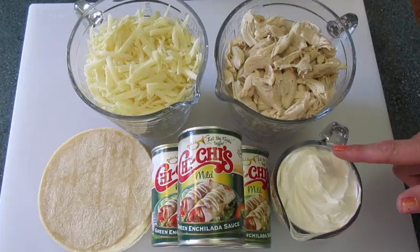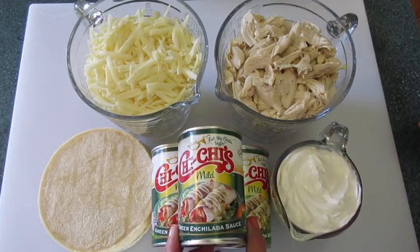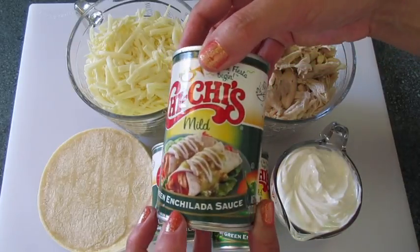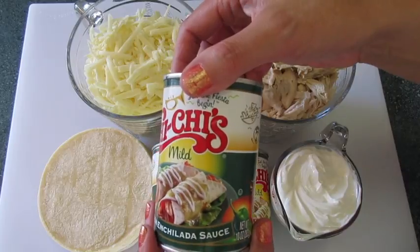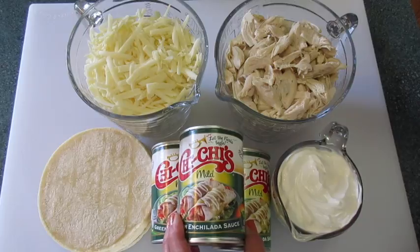One and one-fourth cups of sour cream, and a 28-ounce can of green enchilada sauce. If you can only find the 10-ounce cans, go ahead and use three of those — that's 30 ounces, which is just two ounces over the 28, and that'll be okay.